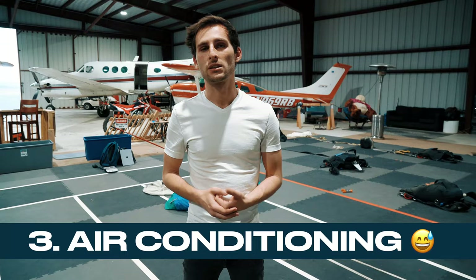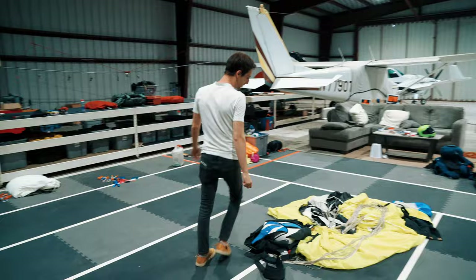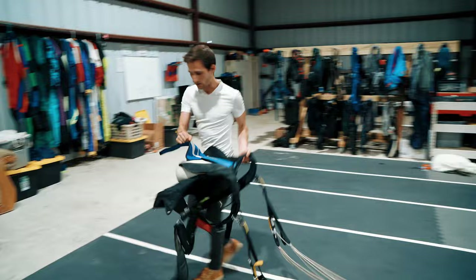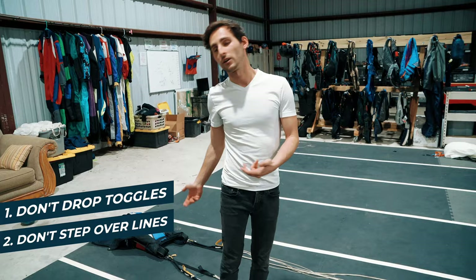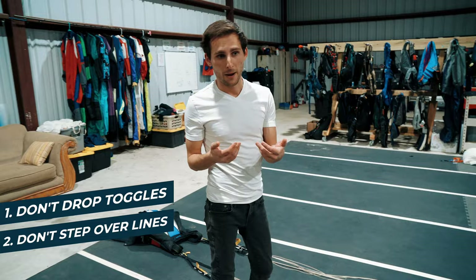Let's go ahead and pack this canopy and get it ready to jump. One thing I want to say is that preventing malfunctions doesn't happen just with packing — it definitely happens in the landing area. If you're coming down from the last jump, don't drop your toggles. Make sure that if lines are falling around you, don't step over them — that's going to cause a step-through.